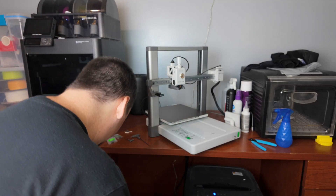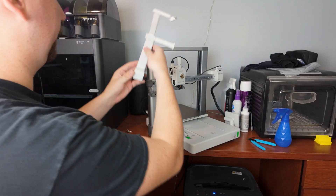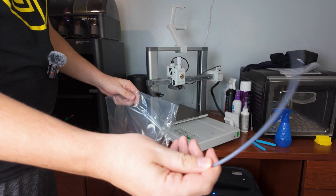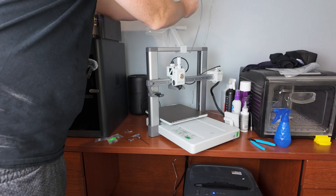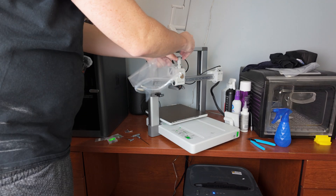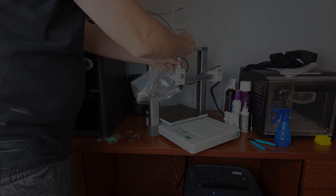I did not buy an AMS, so I'm going to throw the external spool holder on. They give you a long PTFE tube that you can run from this coupler here to one of the couplers on the printhead.